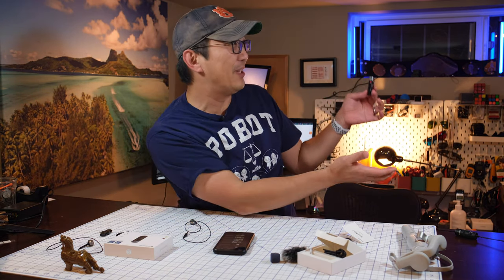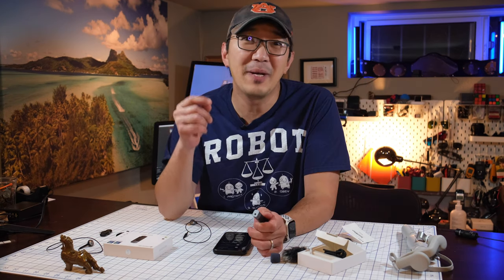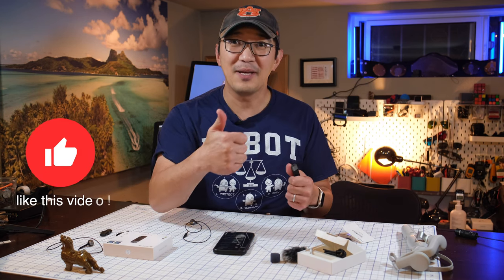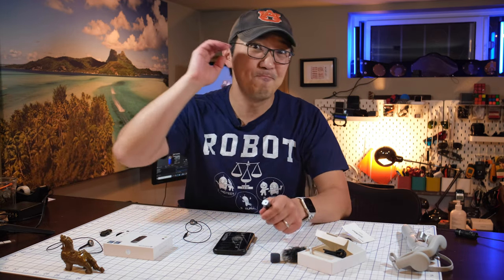Check out some of the other videos I have where I'm using this particular mic. I hope you guys find this video helpful — if you do, please give me a thumbs up. If you have any questions, please ask them below. I'll see you next time. Bye!